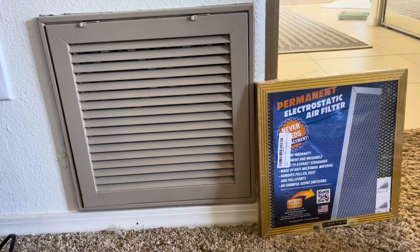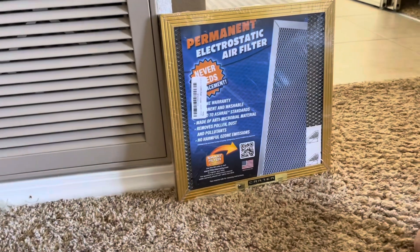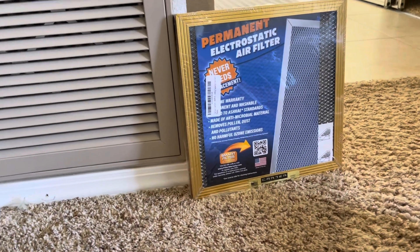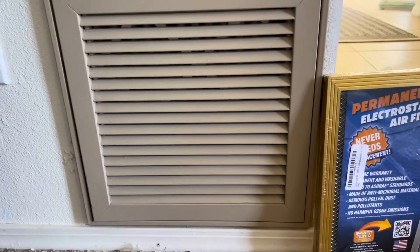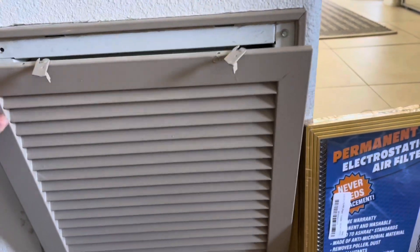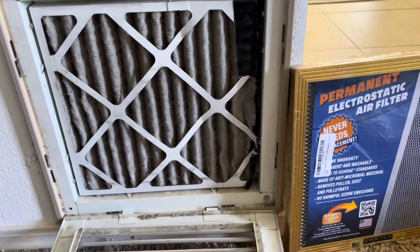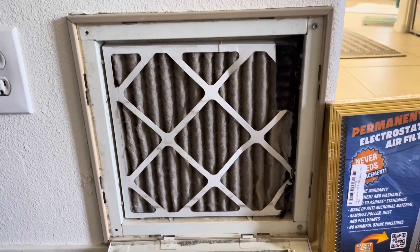Hey friends, welcome back to the channel. In today's video we'll install a permanent electrostatic air filter. This little one right here is a perfect one to make a video and explain what these are all about. This house has three return filters; this one is kind of small and down on the floor, which makes it easy to film. Here's our little spot for it — nice and dirty, so we'll spend a couple minutes to clean that up too.